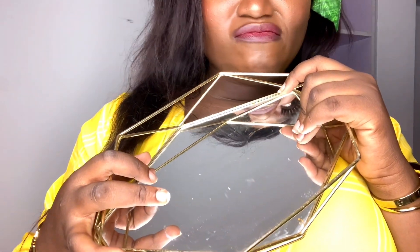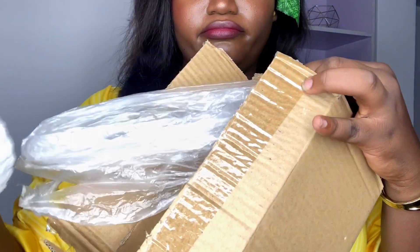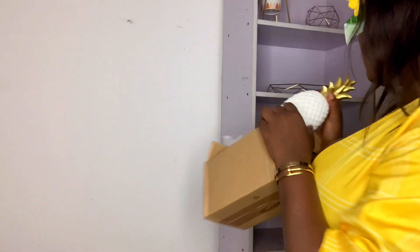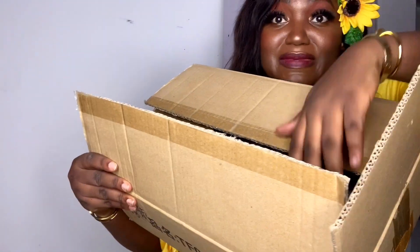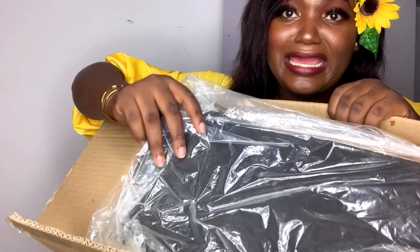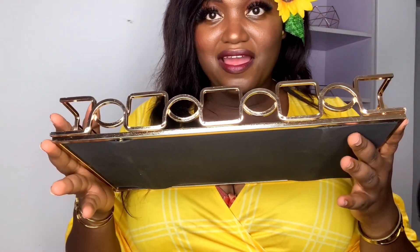I have this tray — I've used it for a while, it was actually my perfume tray and now it's coming here. I also have this big tray; this is actually the small size, there's a bigger size too which is really nice. It's heavy, which tells you about the quality. Unveiling — this is super nice! I think this should come a bit lower though.